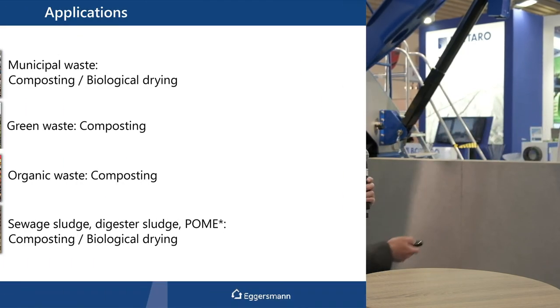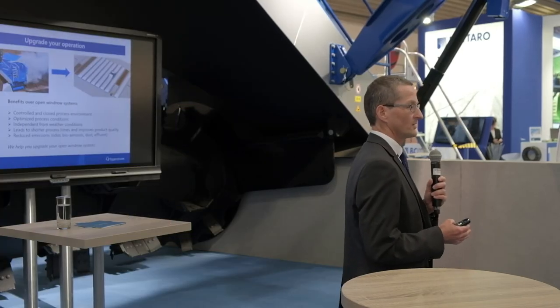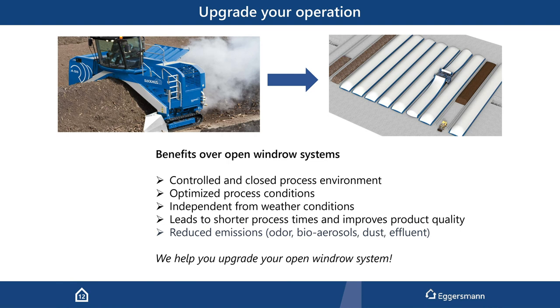Typical applications — as heard in previous presentations — include municipal solid waste. It's not just biological drying but also composting. Regarding upgrades: there are compost sites out there with just an open windrow system where you can add the membrane. By adding the membrane, you have a controlled, closed process environment that is independent from weather conditions, optimizes and speeds up the process, and reduces emissions in many ways.